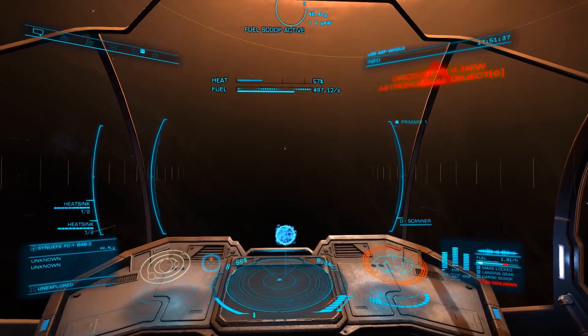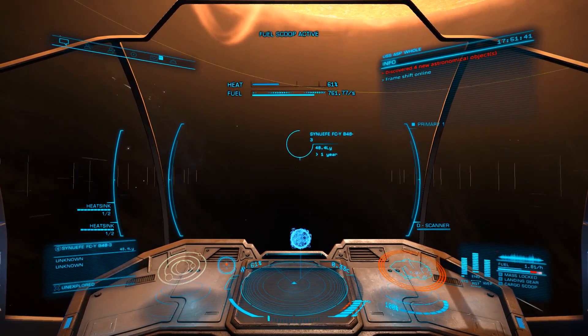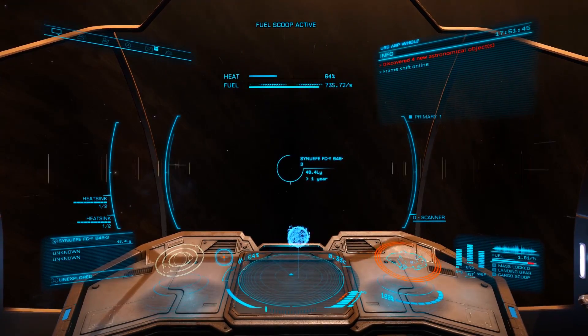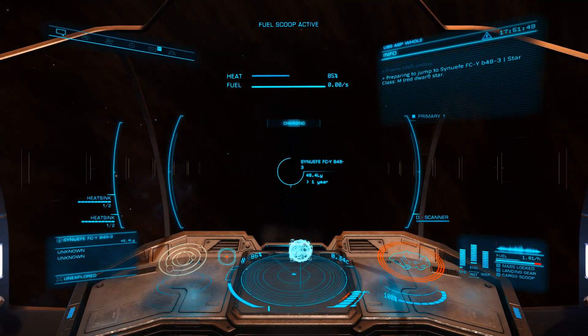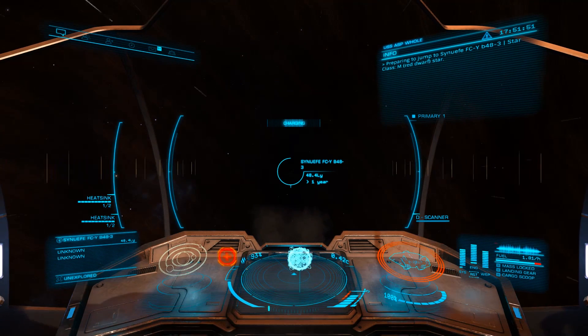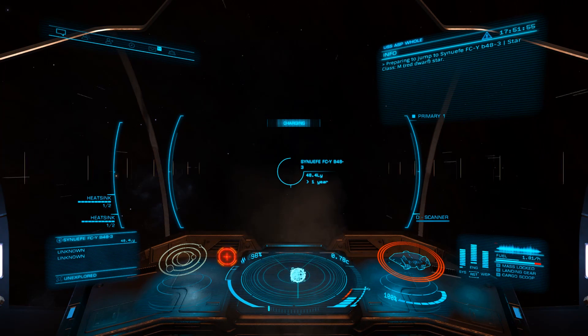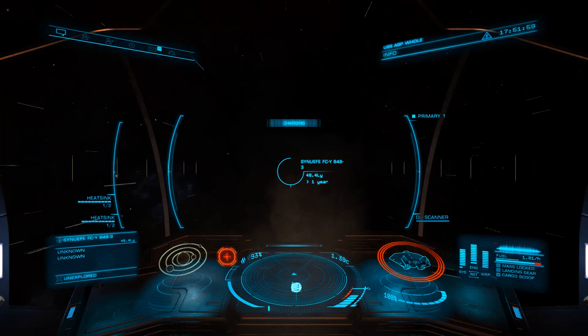One quick note about Life Support: the module size dictates the amount of emergency oxygen available, from 7.5 minutes for D-rated to 25 minutes for A-rated. For many builds this is somewhat irrelevant, as you can easily synthesize additional oxygen using just iron and nickel. This is, however, important for combat builds using ship launch fighters, as they are reliant on functioning life support to deploy.